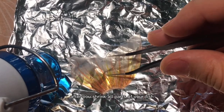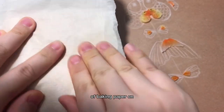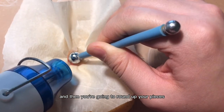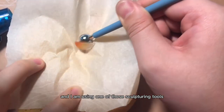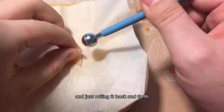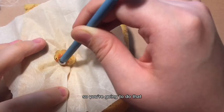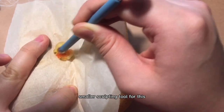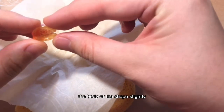After you shrink all parts of your fish, you're going to shape them. I'm using a sponge with a piece of baking paper on top to make sure I don't burn the sponge. Then you're going to round up your piece into a desired shape. I'm using one of those sculpting tools, just rolling it back and forth, and a smaller sculpting tool for the body. Using your hands, you're going to bend the body slightly.